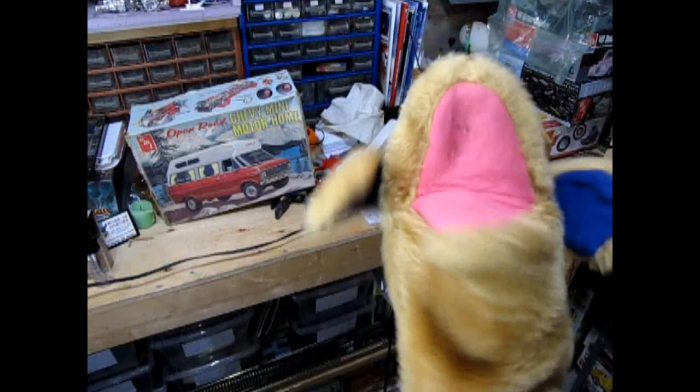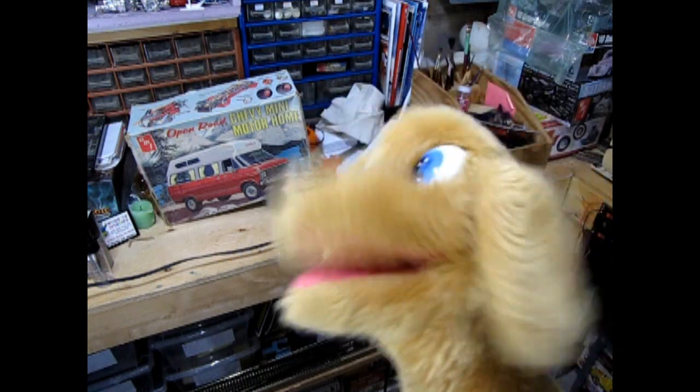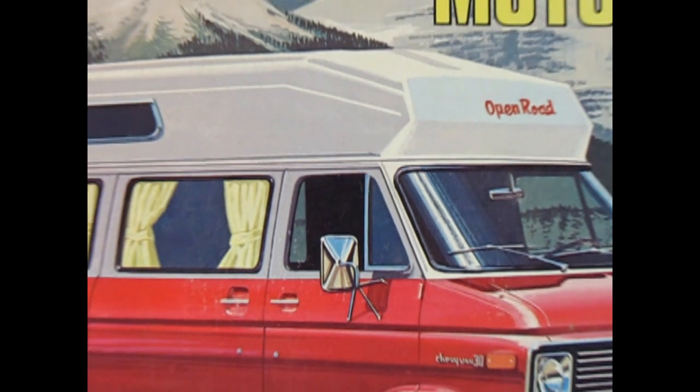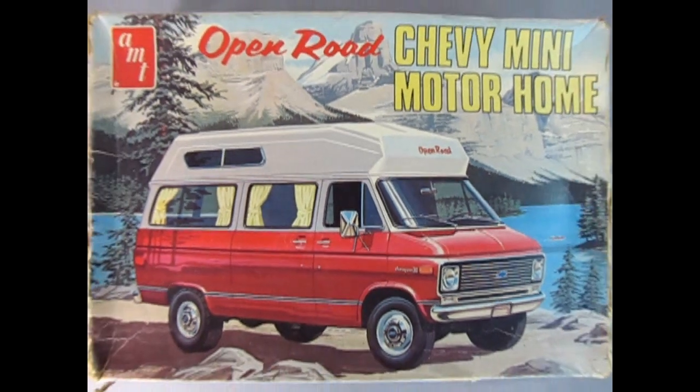Today Danny the dog and I are gonna pack up our camping supplies and hit that open road in our AMT Open Road 1970 Chevy mini camper van. We get to go camping! And if you stick to the end of this video I'll show you a really cool video that I'm sure you will enjoy. If you're ready Danny, let's go down to the bench and see what's in the box.